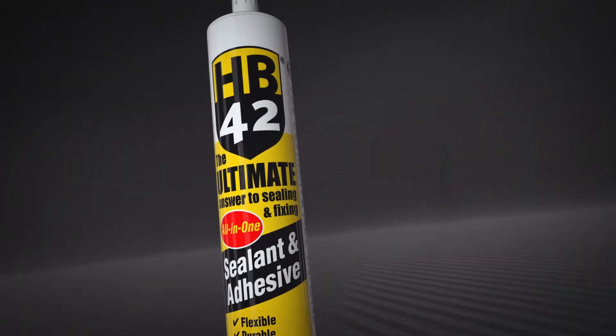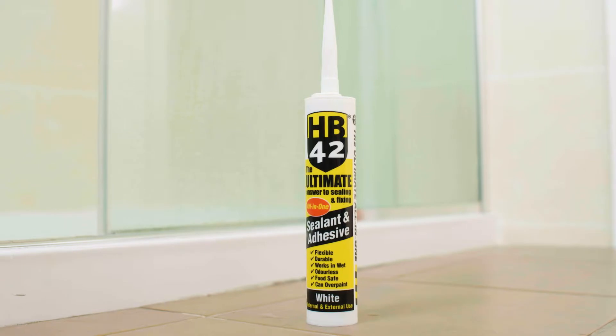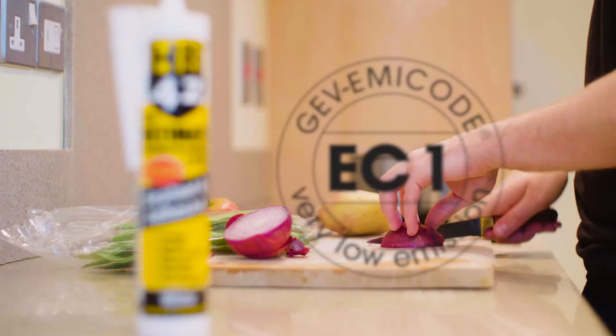With its antifungal properties, HB42 is perfect for bedding a shower tray, creating a long lasting flexible seal, proven not to crack or shrink.